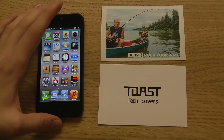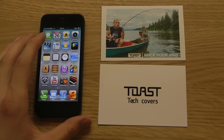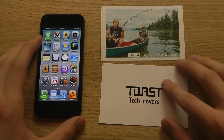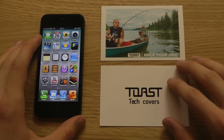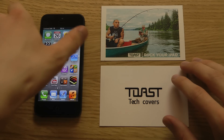Hey guys, so today I want to check out a real wood cover from a company called Toast that comes from the Portland region. They make wood covers for some high-end products like the Galaxy S3, the iPhone 5, and the iPhone 4S. They did send out their product here, and I've never actually been a case guy that much — I always tell my real opinion when I'm doing these videos. Some people usually hate it, but let's begin.